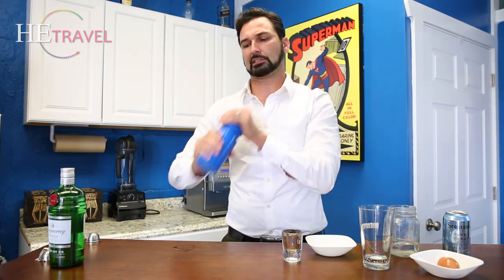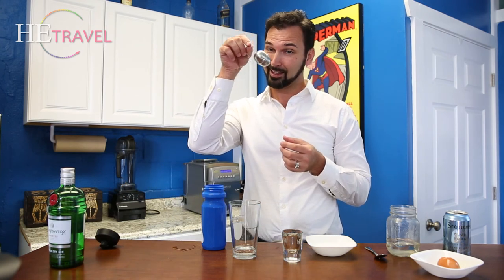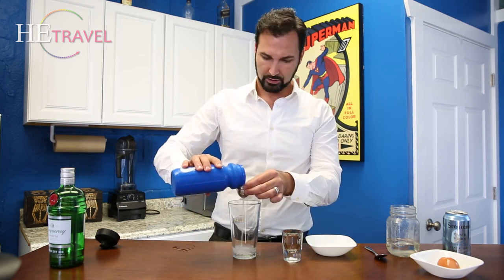We shake it vigorously — not the shaking stuff. We don't have a strainer, but we have a tea ball that we can use as a strainer.